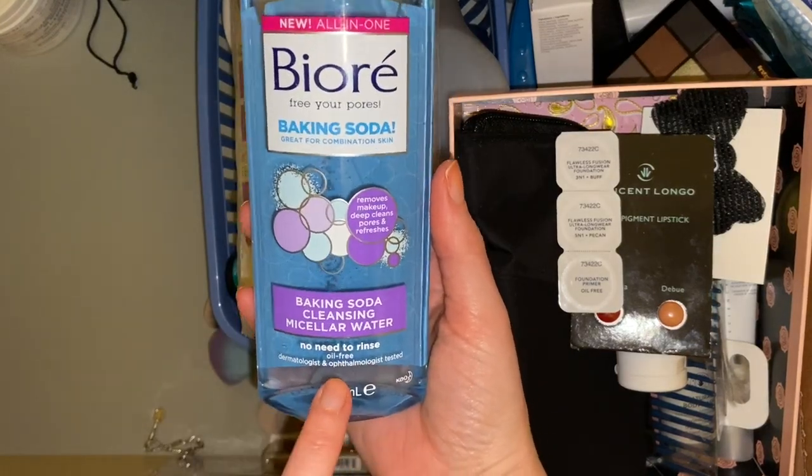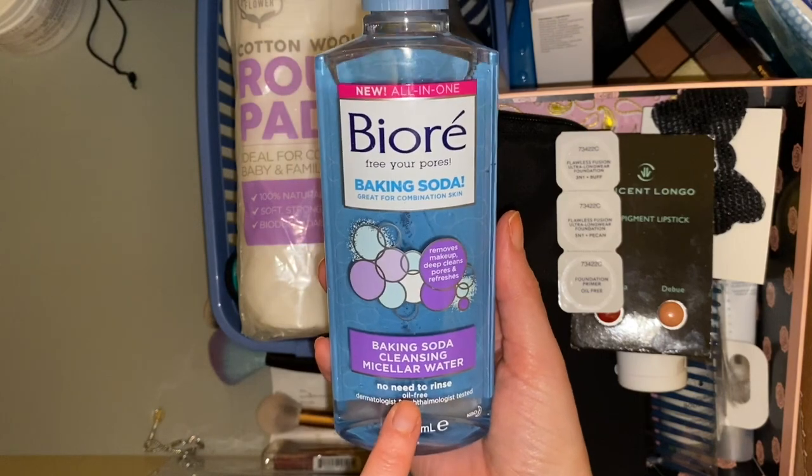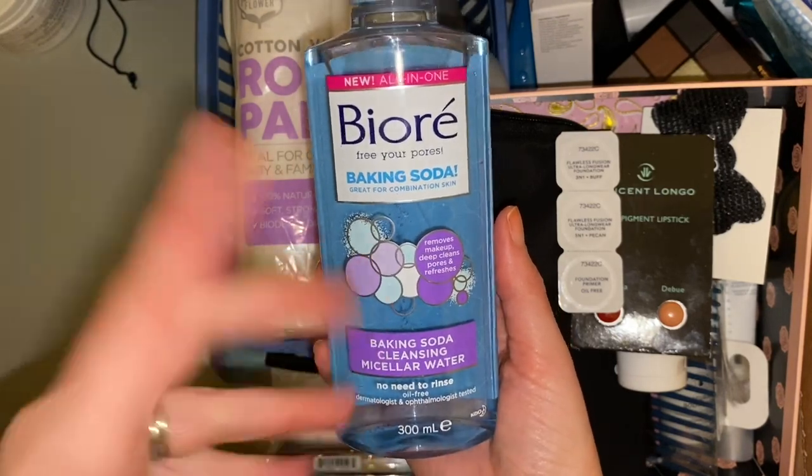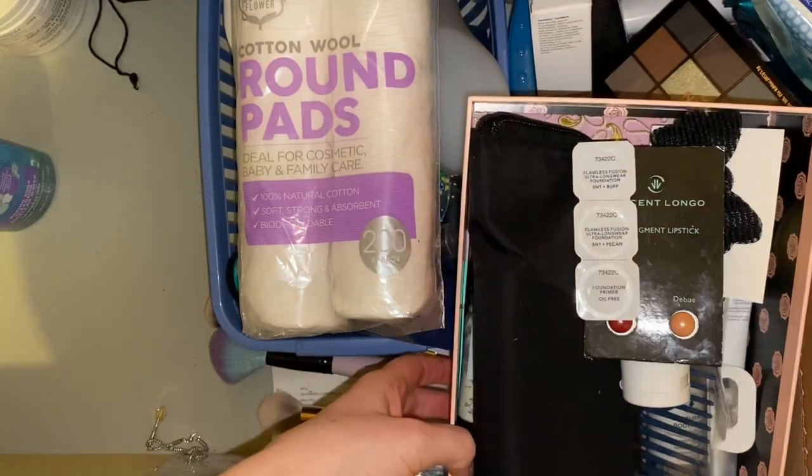This is a backup of the Biore baking soda micellar water which was in my recent empties video. I haven't yet gone into this because I have quite a few open, so this one's just going to stay in here.